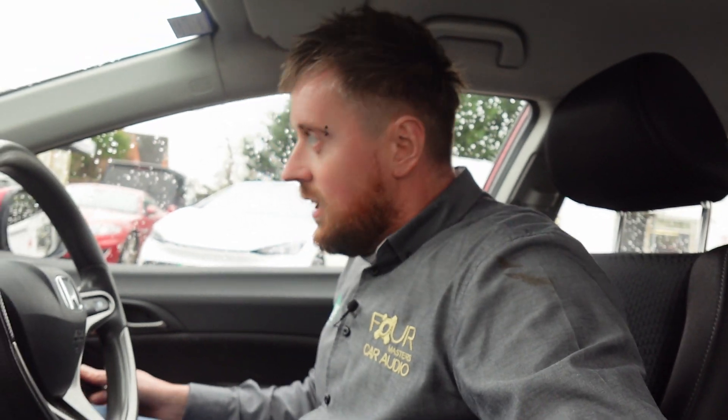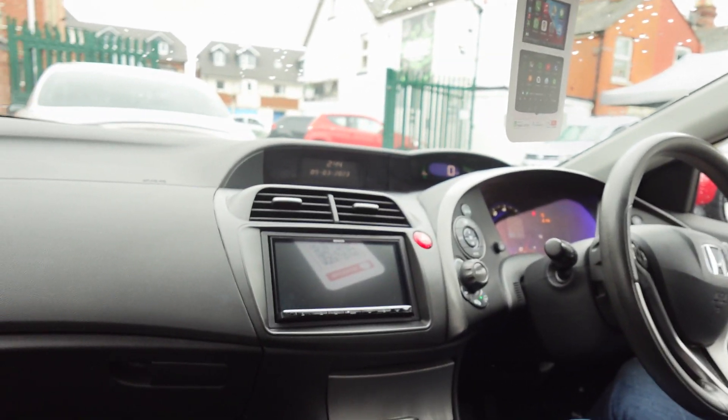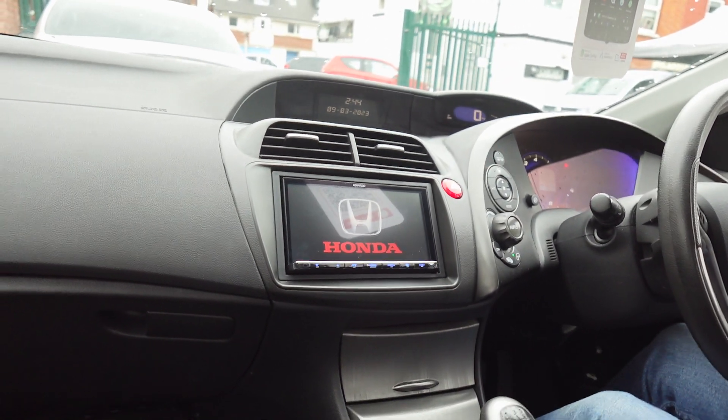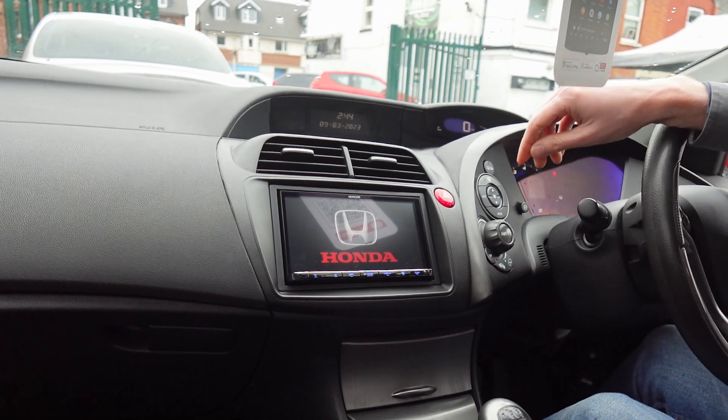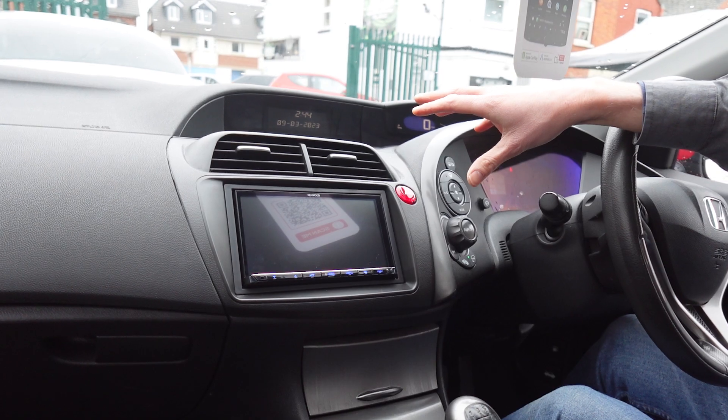Shut the door because it is cold — it was snowy this morning, it's March and I'm in shorts. Right, let's turn this on. As always, we will give you the Honda startup screen, manufacturer matching to your car, on every Kenwood install — a nice little touch to make it look more in keeping with the car.